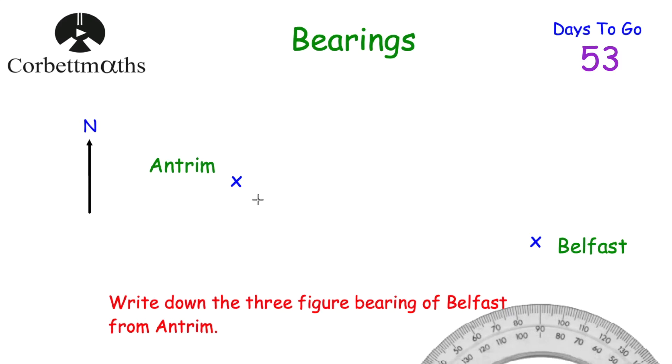Now we have Antrim and Belfast and we're asked to write down the three-figure bearing of Belfast from Antrim. Feel free to pause — you could sketch this out on paper with Antrim and Belfast roughly placed and try the question yourself before continuing.